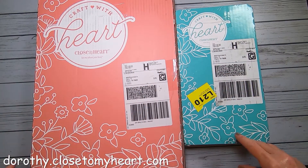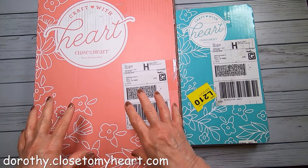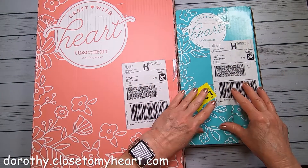Hi, this is Dorothy with Dot Scrapbooking, and look what I got in the mail today — delivered to my front door. I've got my Craft with Heart Scrapbooking and Craft with Heart Cardmaking.